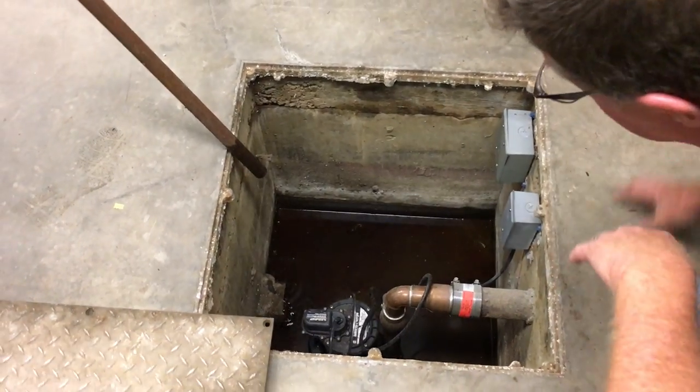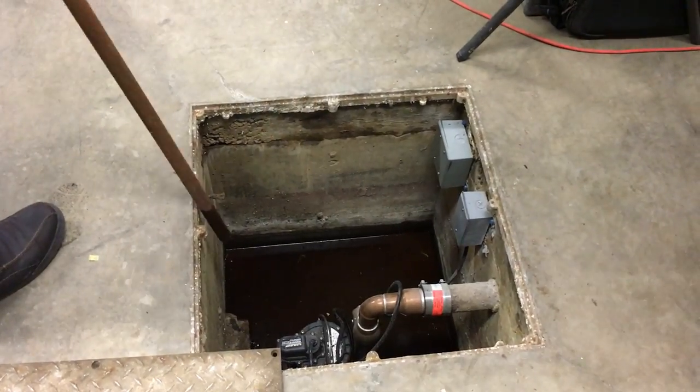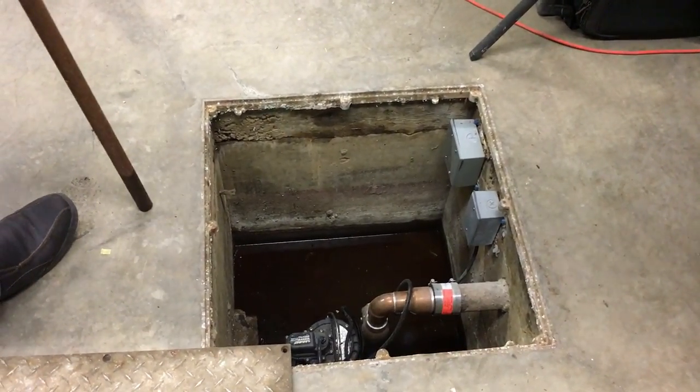And that's pretty much it. If you ever need to pull it out, just use the no-hub coupling, then lift the whole pump out.